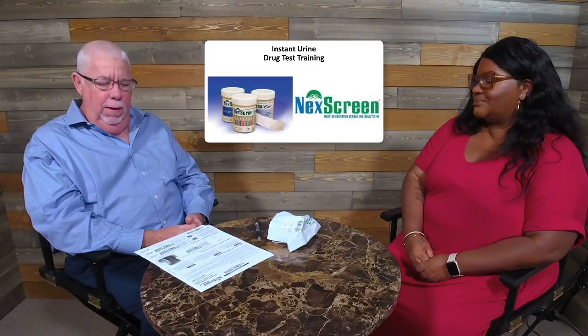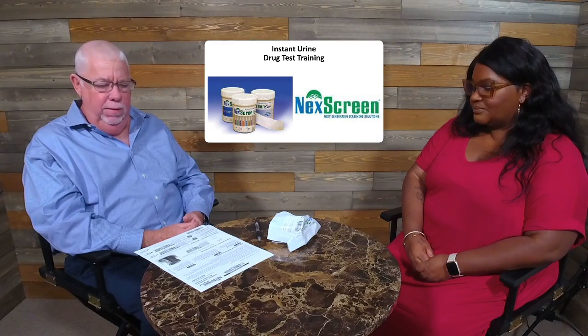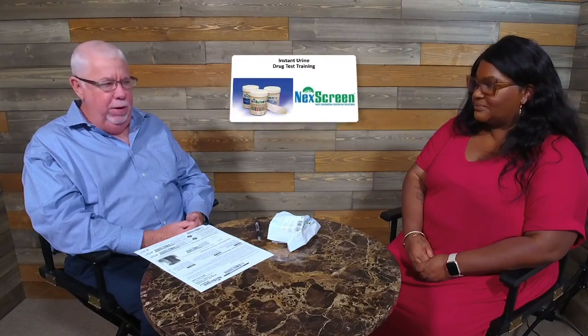Hi, my name is Joe and I am going to be demonstrating the Next Screen instant drug testing product today. I have my donor Char — welcome, Char. We're going to talk about the Next Screen instant drug testing product, go through some instructions on the collection of urine and reading the result, and in some cases the result might be inconclusive, and in those cases we are going to package up the specimen and send it out to the lab for confirmation testing.